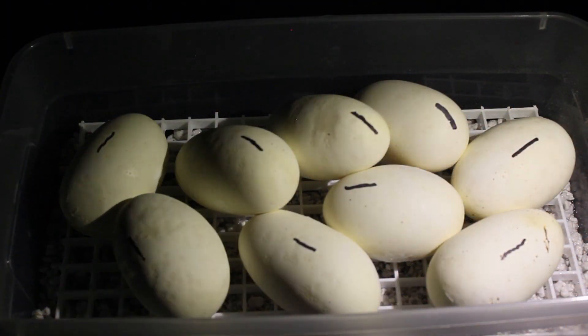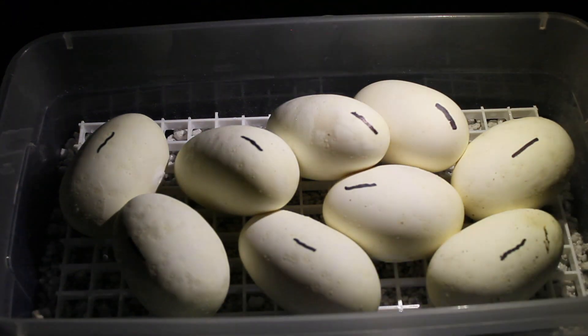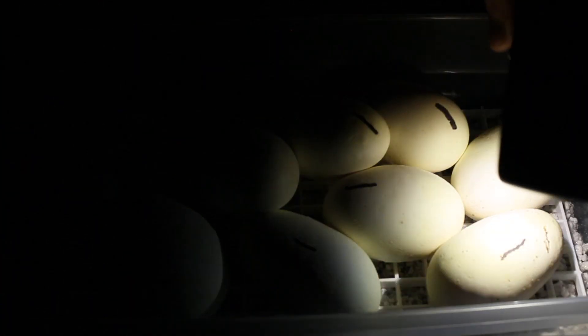Alright you guys, so we've got the lights turned out for just a moment. We're going to go ahead and candle this clutch of eggs. I apologize for the background noise — turned the tortoises' lights off and they're not so happy with me.